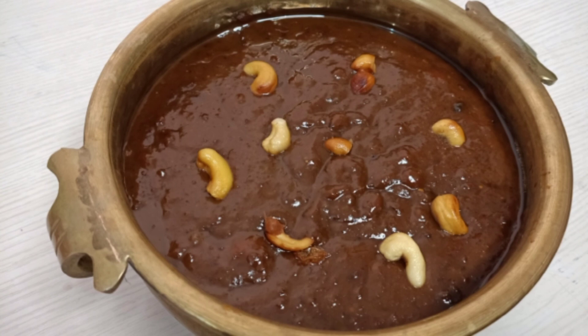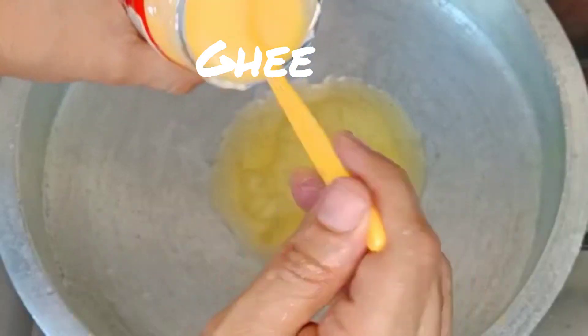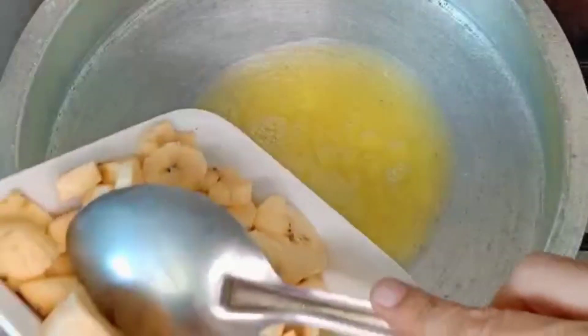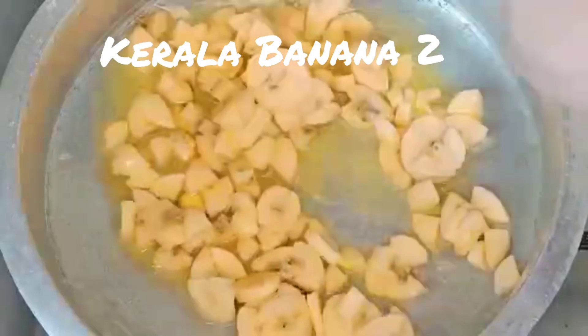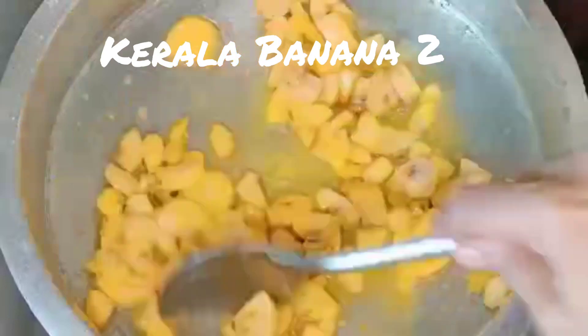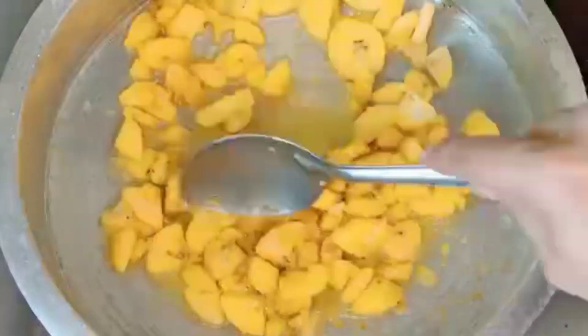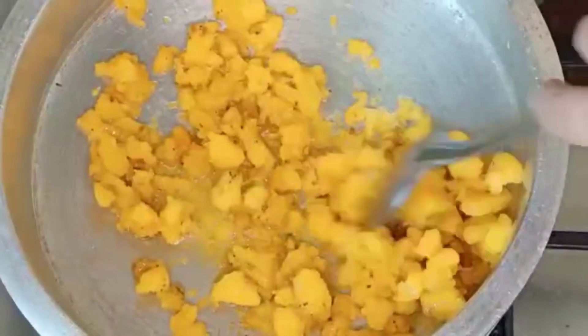I'll put a piece of paper. I'll put a piece of paper. I'll put it in a piece of paper. I'll put it in two pieces, like a piece of paper. Here you'll put in a piece of paper. I'm going to cut the nail in half — 7 grams.